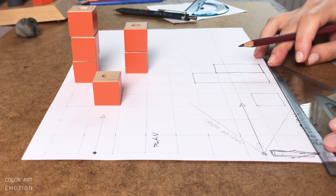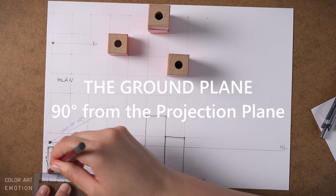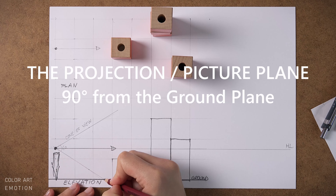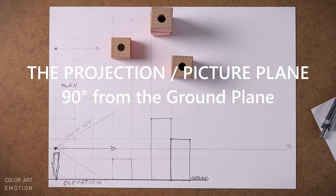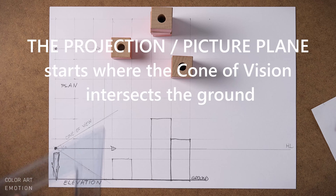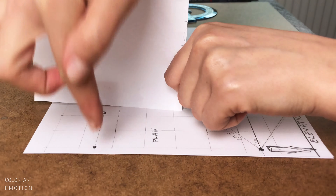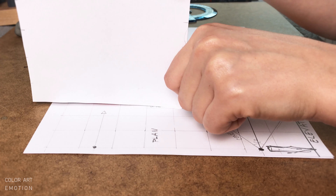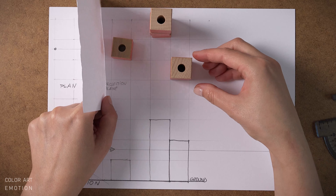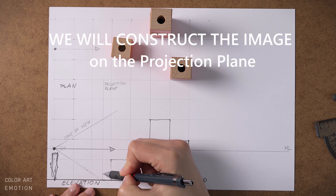An important thing is that here is our ground level. This point over here — where our cone of view meets the ground — here will be the projection plane. We are here and our image is projected on a plane. The further objects are from the viewer, the smaller they will be on the projection plane. This is how we communicate depth. This is our projection plane over here.